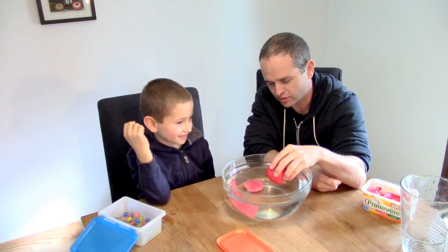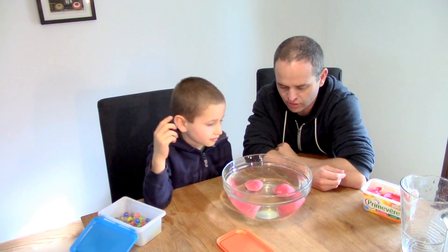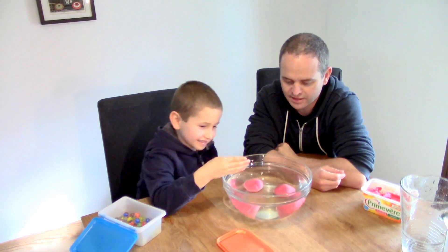Maybe mine will float here. Let's try that. Do they float or do they sink? They sink.